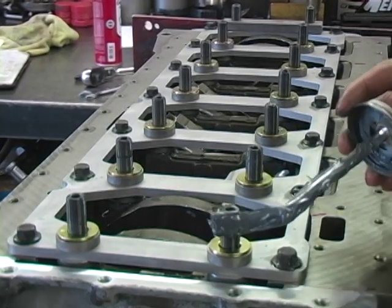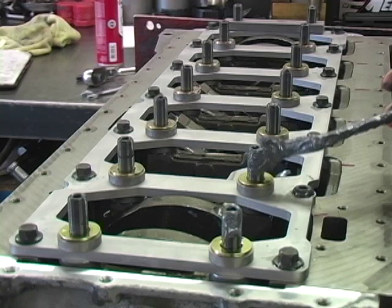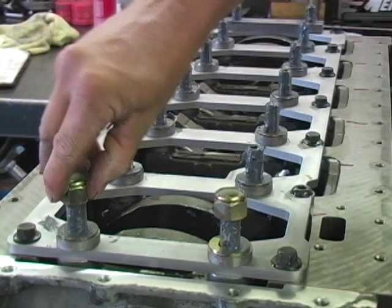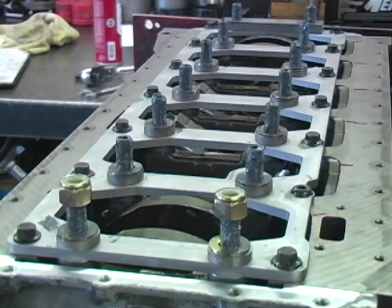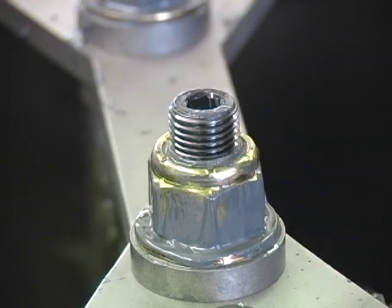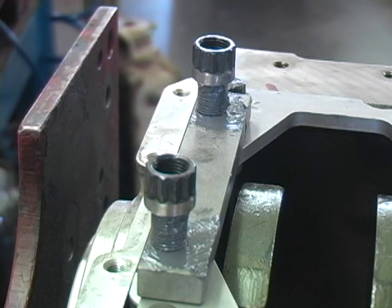Lube the studs and the washers with ARP moly lube. Install the nylon lock nuts on all but the rear main and run them down hand tight. Then clean up all of the nylon shavings and install the modified rear main 12-point nuts.